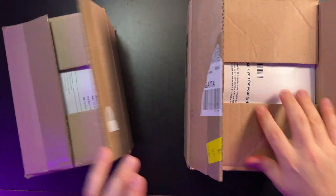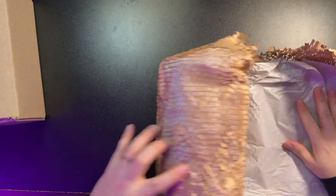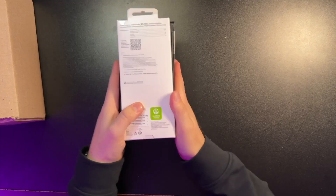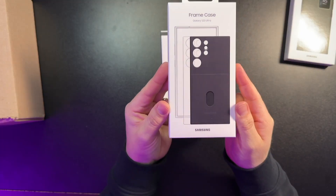I have two colors here. In this first box, let's see — they usually include a ton of wrapping, and of course they do. I mean, seriously, this is such overkill. Samsung, is this necessary? Alright, I've got four items here in this first one.